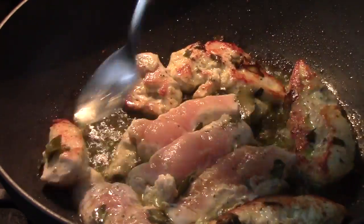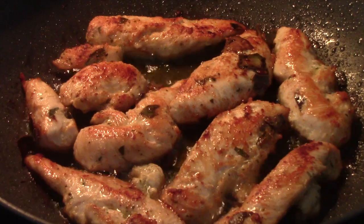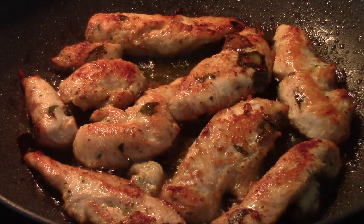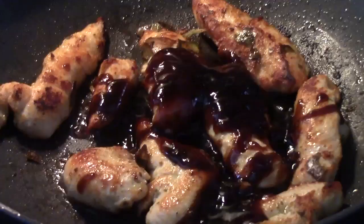Let's check back on the chicken — we're going to turn it over to the other side so it can cook evenly. In the meantime, let's dice our peppers. We want the chicken to be well done.